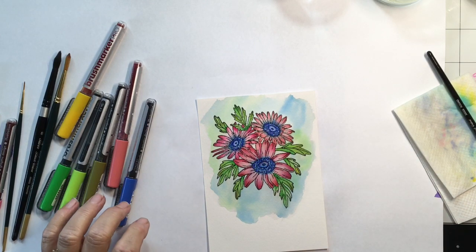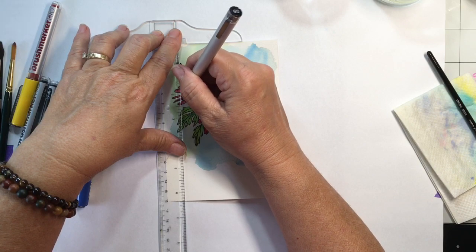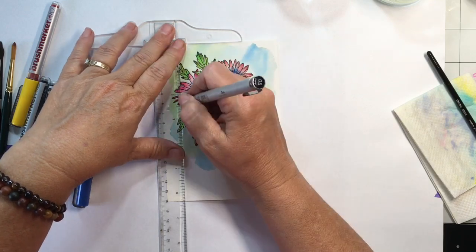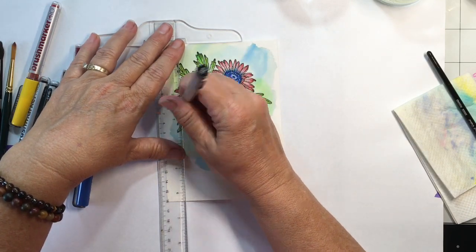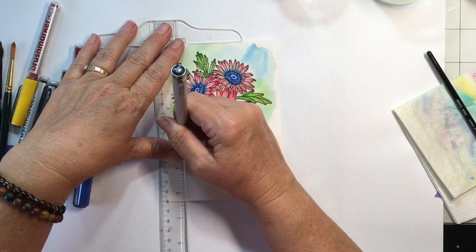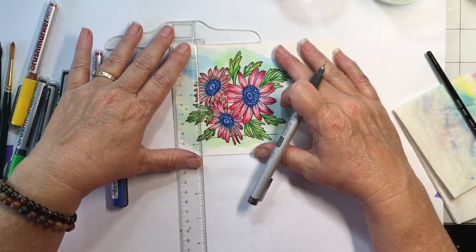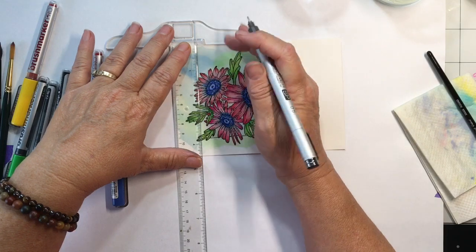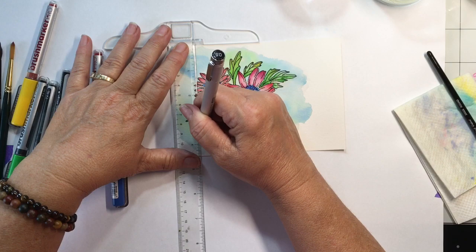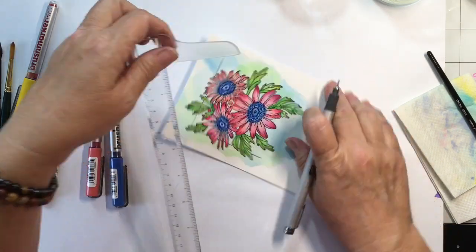I'm going to grab that blue pen and go around the center of each flower just to give it a little more definition and darker color. Then I grab my T-square ruler and a Copic multiliner — it's a 0.5 — and I'm going to draw a square around the image with the flowers hanging over the edge of the square. I got the idea from the stamp itself; on the back of the package it kind of looks like it has a square around it, which gave me the idea.